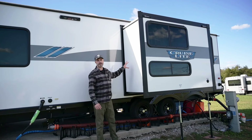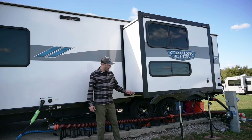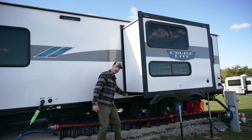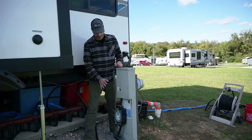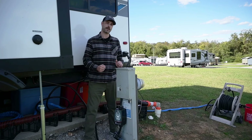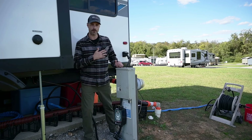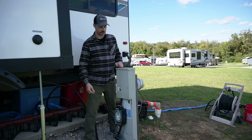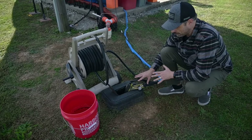Back here you can see our slide out. A couple of additions I'd recommend if you have a slide out are these steel supports down here, as well as a little bit of PVC insulation for the wintertime. For surge protection, I opted for the Hughes Power Watchdog — one of the best surge protectors on the market right now. It has Bluetooth connectivity so you can monitor your power usage from your phone.